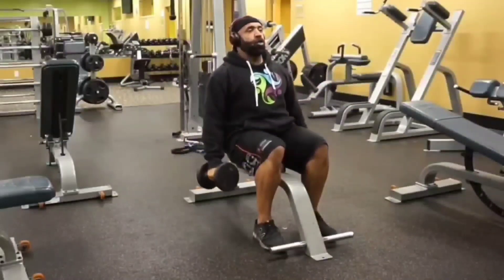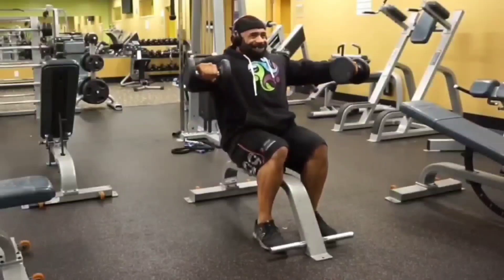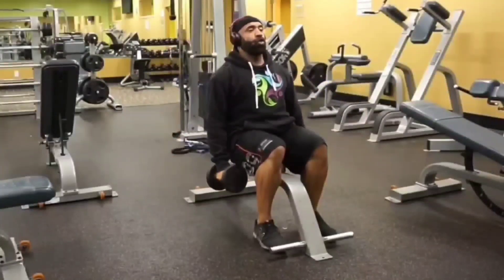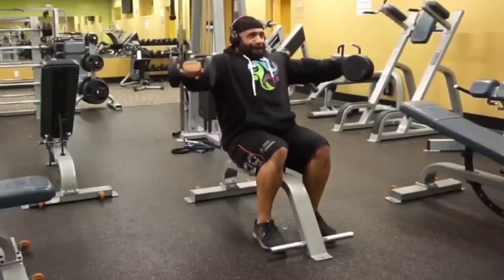it gets heavy very quickly. Because you're using back support, keep good posture and keep your core engaged throughout the movement pattern. Relax your trapezius muscle and keep your eyes focused on the horizon. I usually do about two warm-up sets and then one set to complete failure. Take note — on my last repetition I try to hold the isometric anywhere